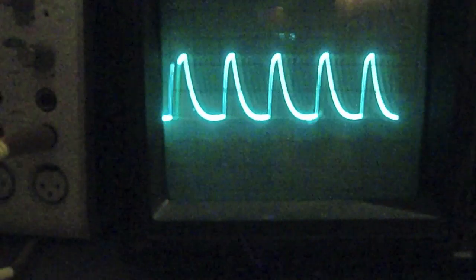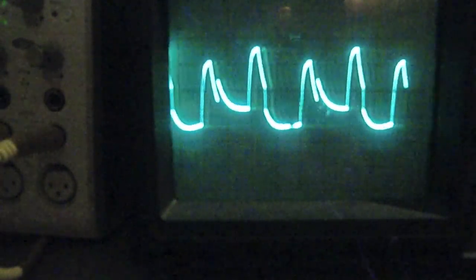And as you can see on the oscilloscope here, we're dealing with three octaves: first the fundamental frequency, then the lower octave, and the higher.